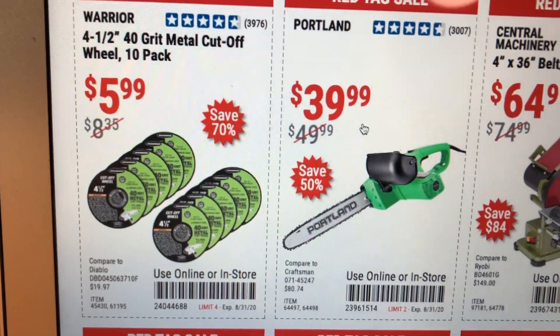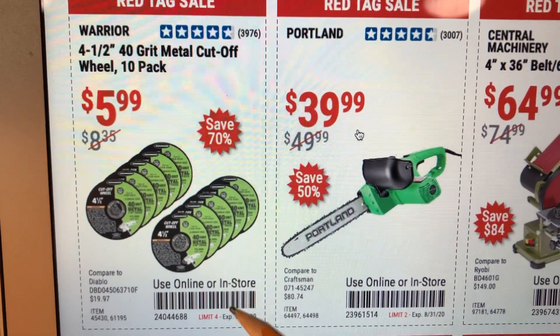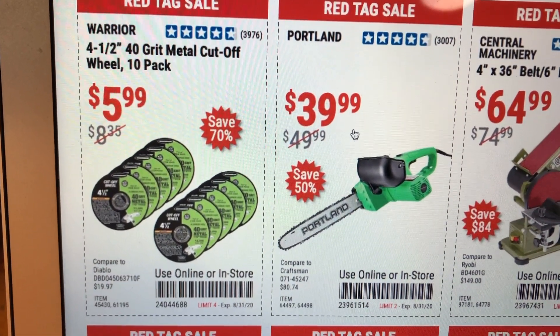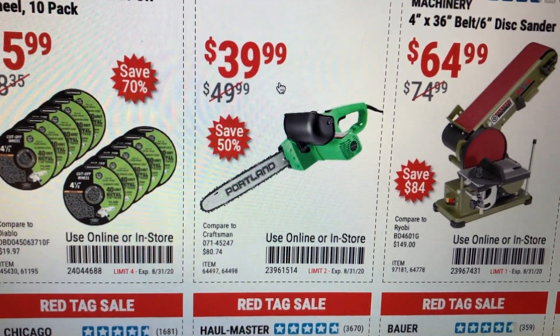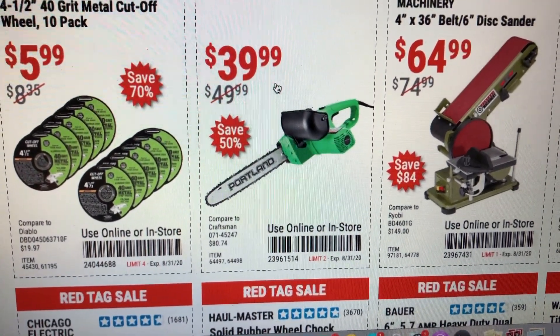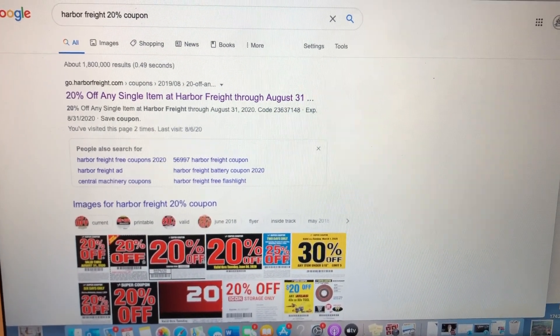One thing to pay attention to is the limit shown at the bottom of the coupons. For example, these metal cutoff wheels have a limit of four packs — they come with ten each, so you can get 40 wheels that'll last a long time. However, if you want an electric chainsaw, you can only get two with that coupon. So make sure to pay attention to those limits.